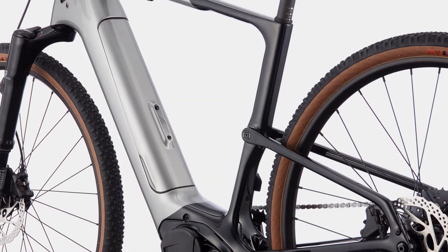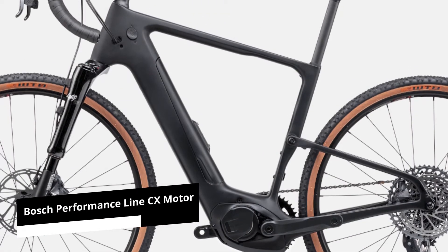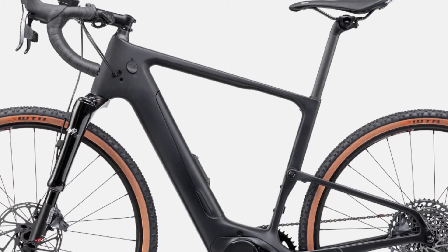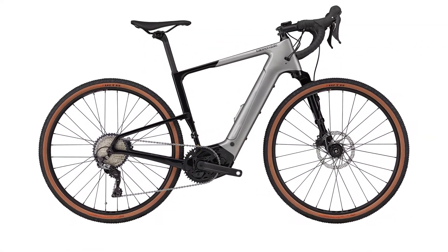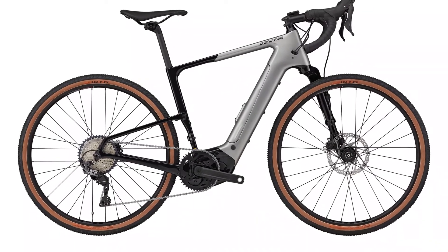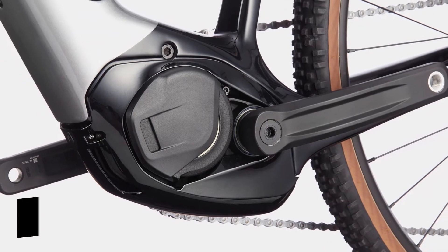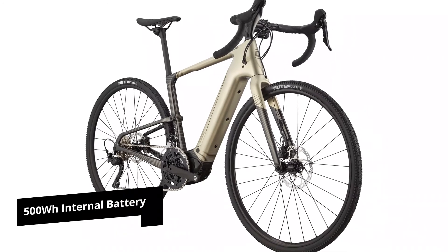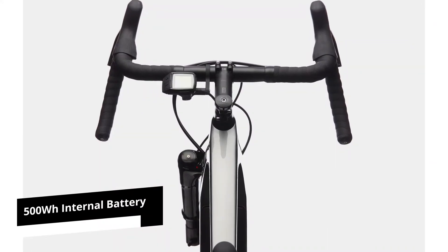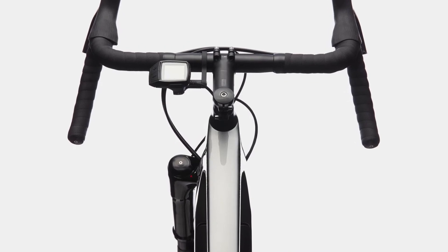The use of full suspension makes the bike stand out instantly, and the addition of the Bosch Performance Line CX motor system makes it even more powerful. E-gravel bikes are increasing in popularity due to their smaller batteries and less output, but the Lefty 3 takes a different approach with a bigger battery and bigger output. The torque goes up to 75 Nm, and the 500 Wh internal battery makes it good enough to handle the toughest terrain, though it proves too much for lighter cycling tasks.